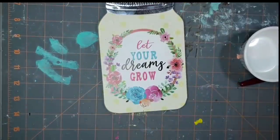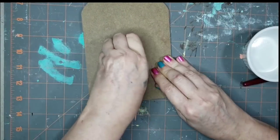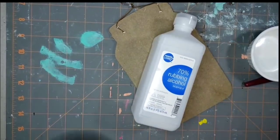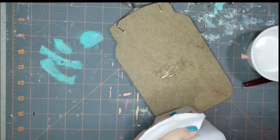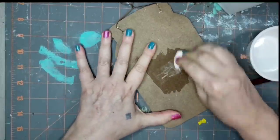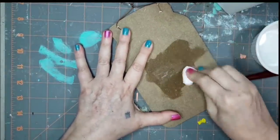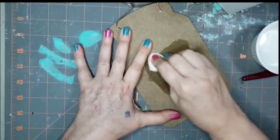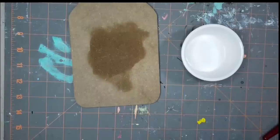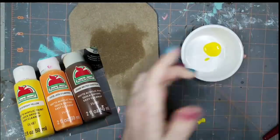I picked up this mason jar sign at Dollar General, but you can also find mason jars at Dollar Tree. I'm going to paint up the back. Here's a tip I learned that works great every time: a little alcohol on a cotton pad gets the adhesive to release from that chipboard or fake wood material. And because it's alcohol, it will evaporate and won't saturate the piece too much.